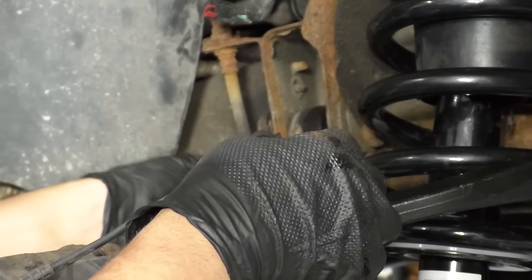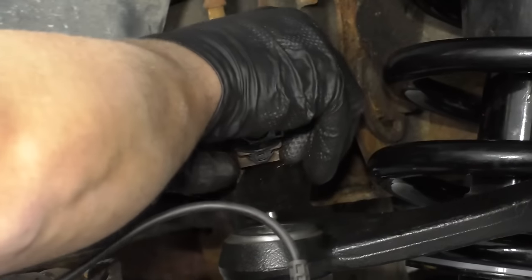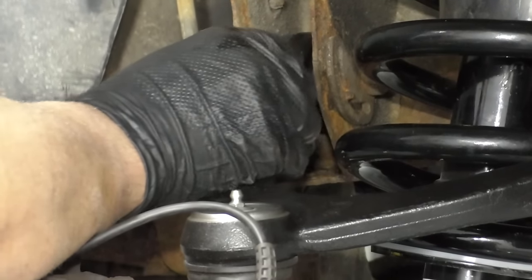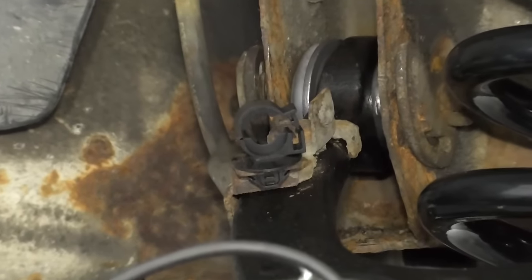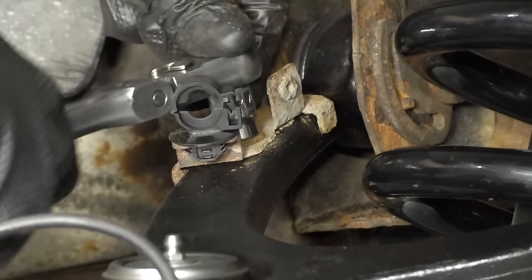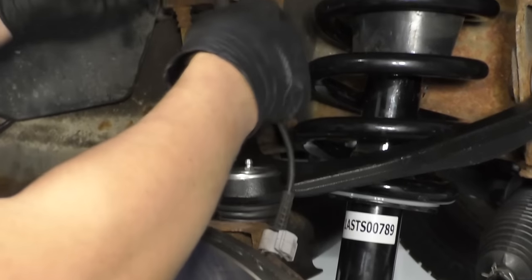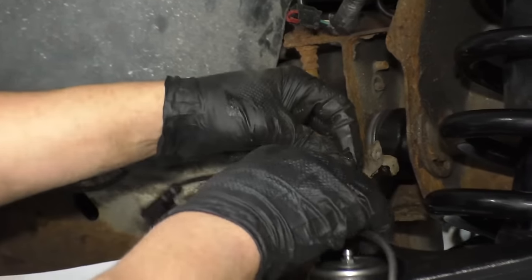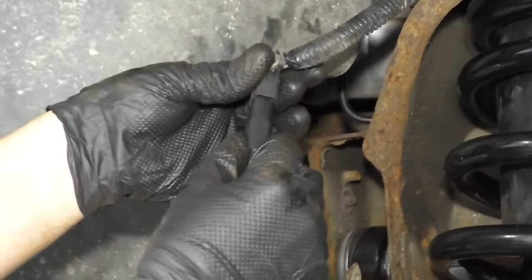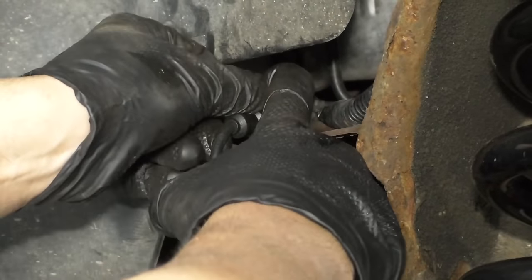Now we'll install this brake caliper hose bracket — just get that in position. Take a 10 millimeter bolt, get that started. I'll use my 10 millimeter socket and ratchet, just snug that up. Reposition this ABS wiring harness to this little plastic clip and then lock it in place. Reconnect the wiring harness here — click it in and then put it back into the holes and lock it down.